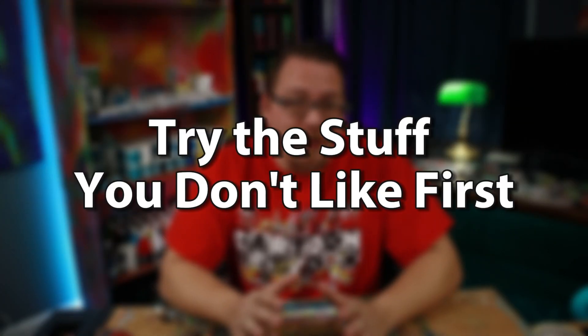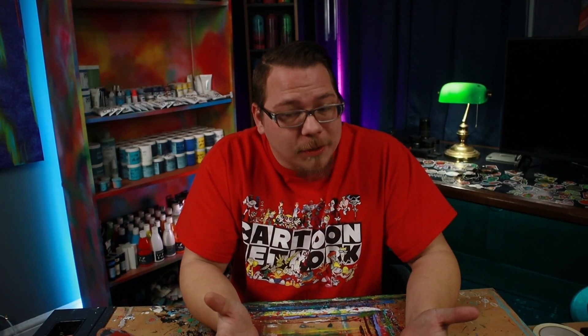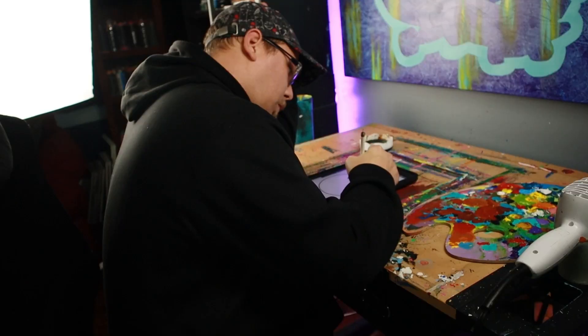Here's a tip: try the stuff you don't like first. The best way to know what works for you and your artwork is to try everything, and along the way you're going to come across something that doesn't seem appealing. For me, that was digital art. I felt like that was cheating and that true artists only do traditional artwork. Little did I know that AI art was right around the corner, but even though I didn't like the idea of digital artwork, I tried it. It's not exactly my cup of tea — I still prefer paint brushes and a canvas — but I have found so many uses for it with my artwork.